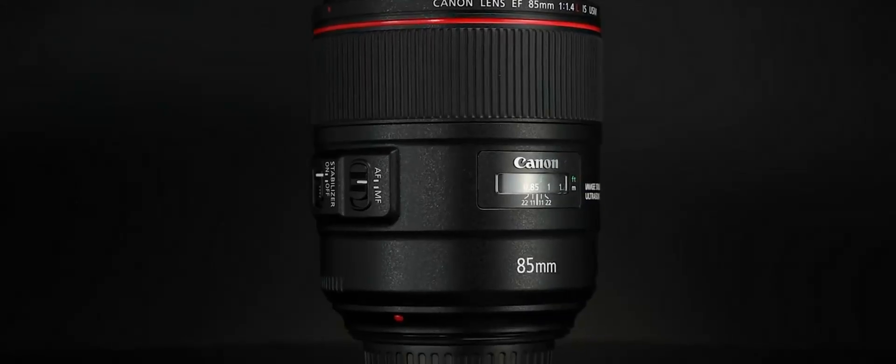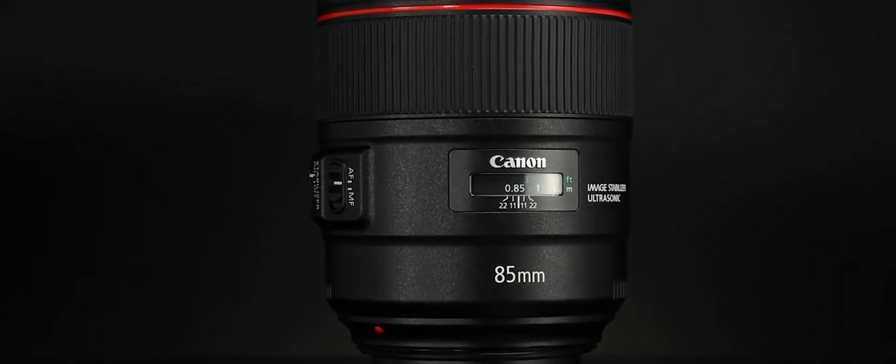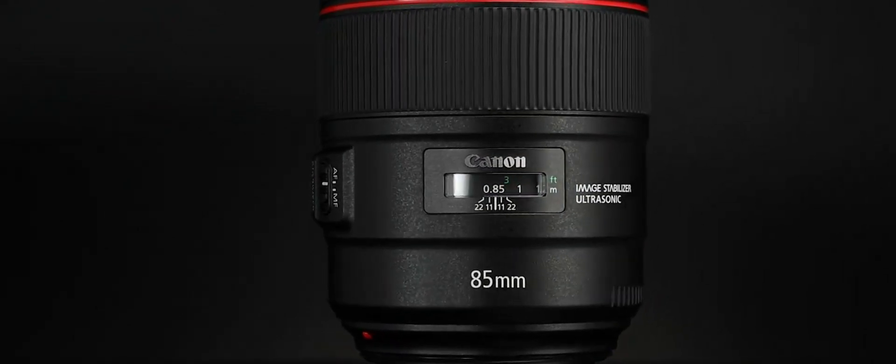I love Sigma and Canon lenses, and today Canon announced their newest prime lens — the Canon 85mm f/1.4 L lens, the first L series lens with IS or image stabilization.